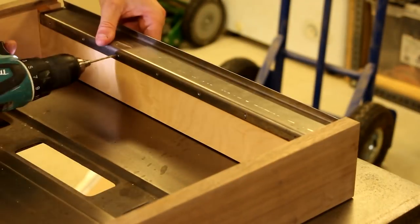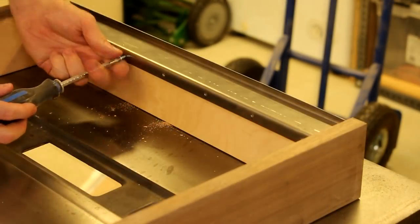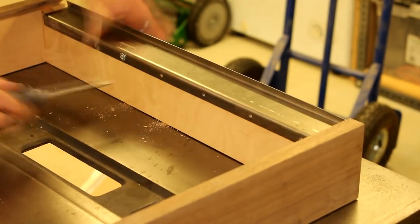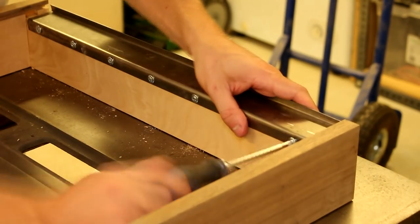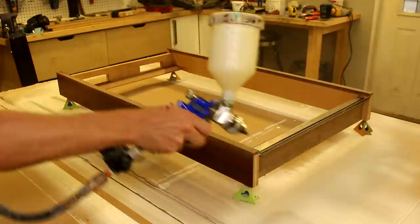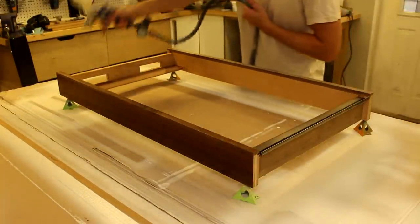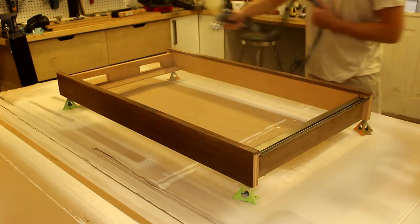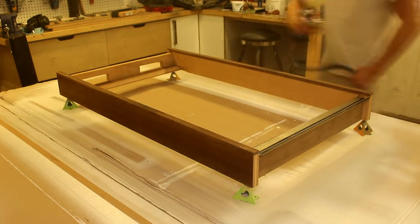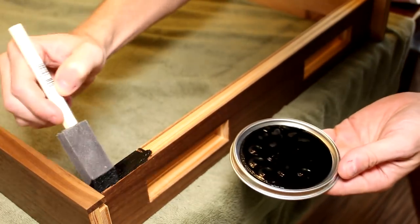I bent this metal profile on a pan brake I have access to. This is designed to hold the weight of the mirror. Now the frame is ready for two quick coats of polyurethane.